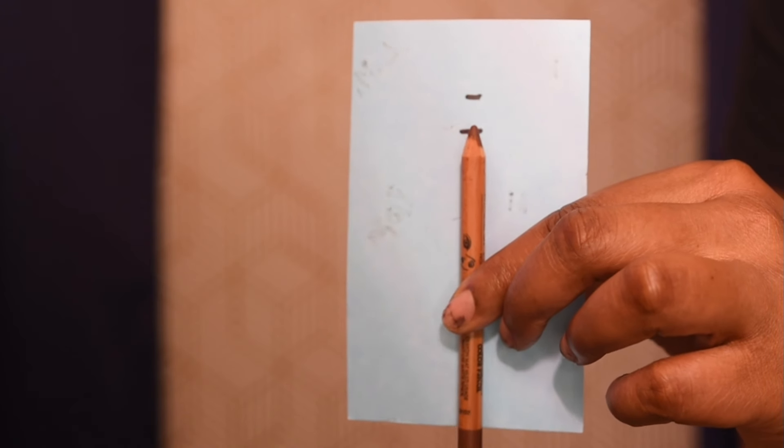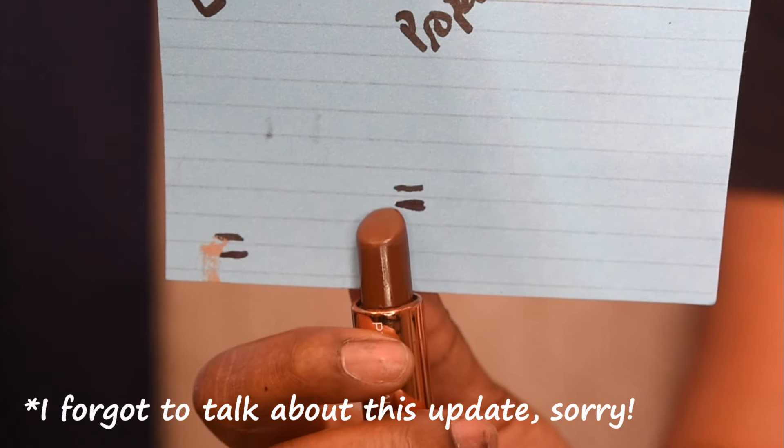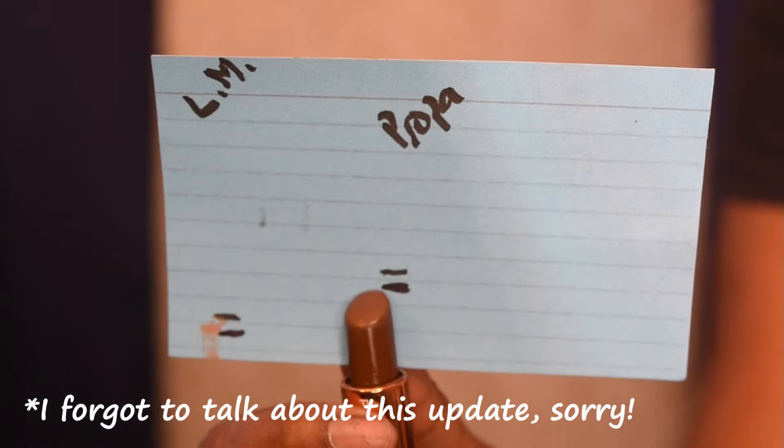I only put one lip liner in there and this one kind of got lost in the mix. Hopefully in the next three months I can get more significant use out of it, because usually I get more use out of lip liners within a three-month period. This is my Makeup Forever Limitless Brown — I really do like this lip liner and I wanted to see how long it would take me to get through this particular formula. Other formulas I've gotten through in as short as a month or as long as a year, so I'm really interested to see. These last three months unfortunately haven't helped me measure that properly.